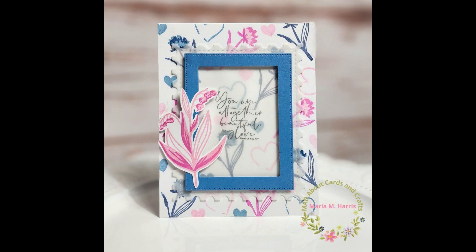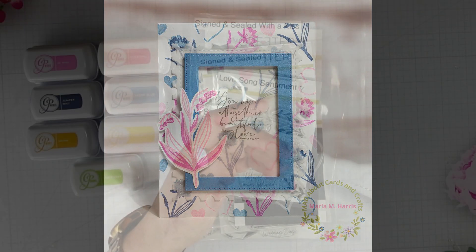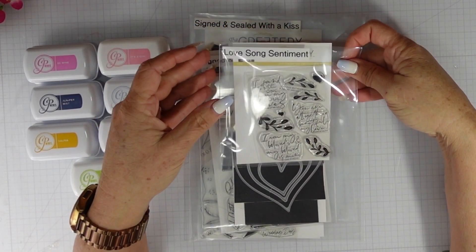Here's a look at the card that I created last week. I created a background using the flowers and then I added a little bit of vellum and a frame, finishing it off with the floral.